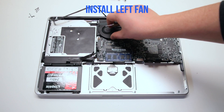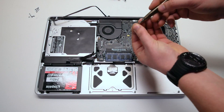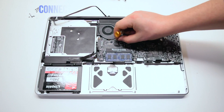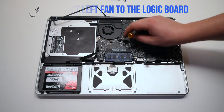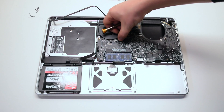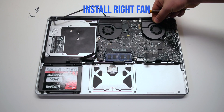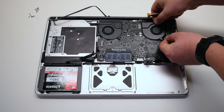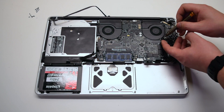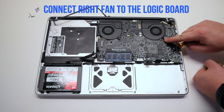Install the left fan. Since we left the screws in, it should be fairly easy. Put it into its socket and secure the three T6 screws. Connect the fan to the logic board, making sure that cable was not trapped when you put in the fan. Install the right fan — again, make sure the connection is out and not trapped under the fan. Secure the three T6 screws and reconnect the fan to the logic board.